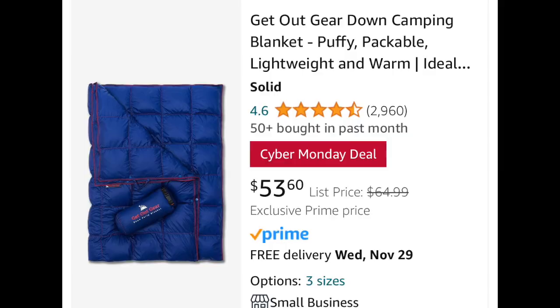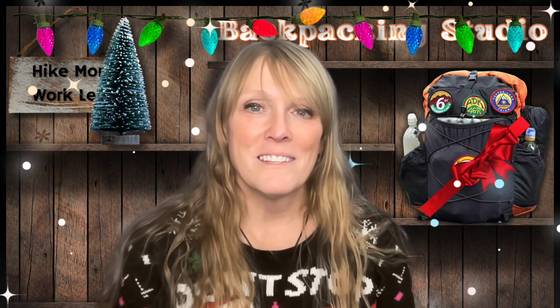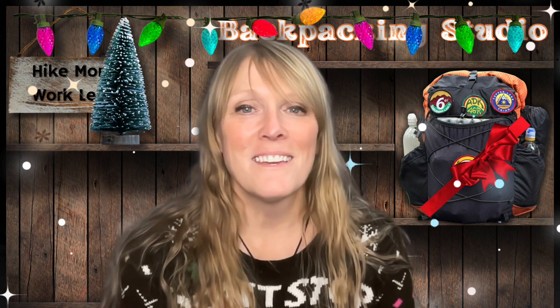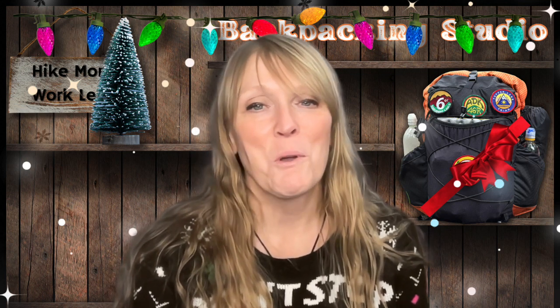Next up we have the Get Out Gear Down Puffy blanket. I absolutely love this blanket. To be fair, I did receive it for free, but as anyone who watches my videos knows, I have been loving this blanket for nearly a year now and I never leave it behind. It is almost always with me on a variety of trips — from skiing to camping to hiking and backpacking, and even as a dog blanket. It is absolutely worth it. If you're looking for something for colder temperatures, they also have the Mega Puff blanket, which is a bit warmer, but any of them are excellent quality and a wonderful addition to any backpacking kit.